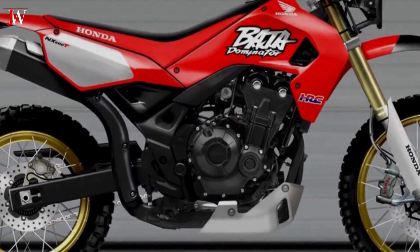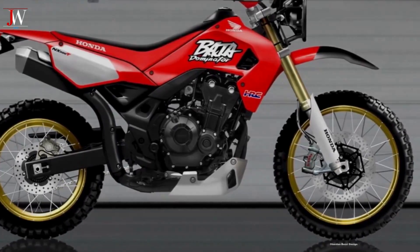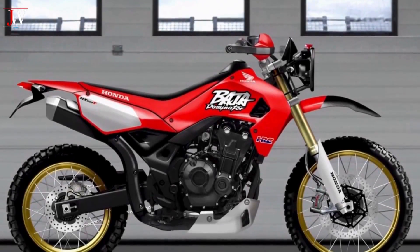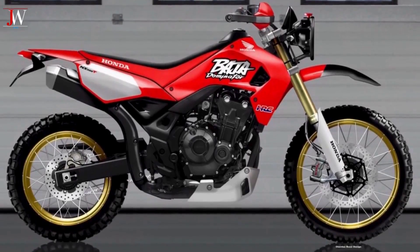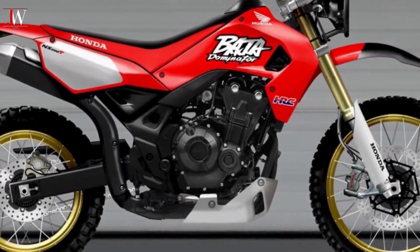We also see a classic inline two-cylinder engine set up with aluminum and CB500 spokes to carry tubeless tires, and disc brakes activated by Brembo calipers, the front of which is radially anchored. Obiboy surprises us again.